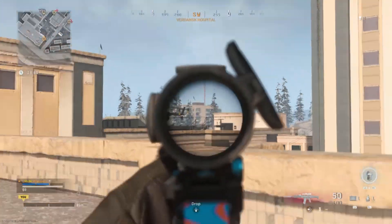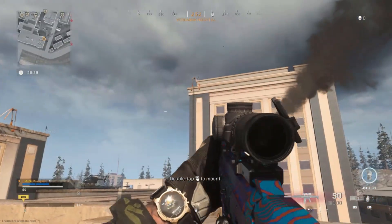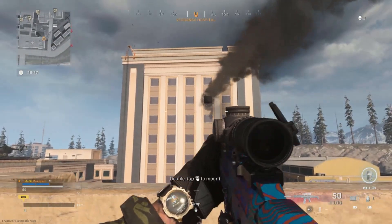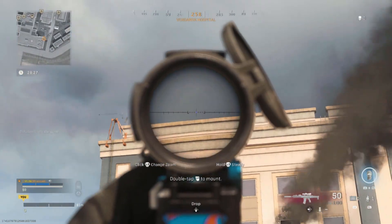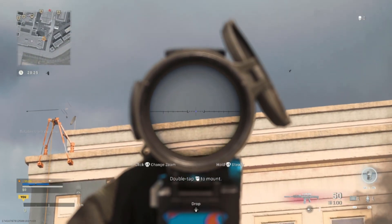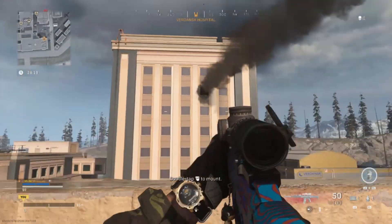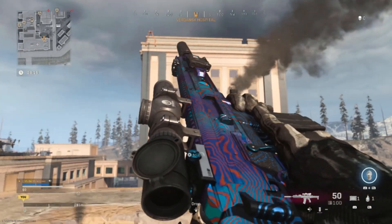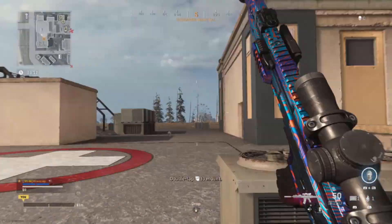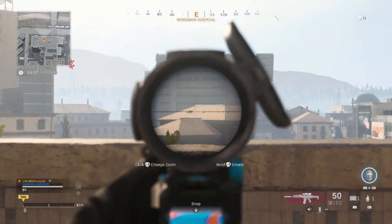Just look at the ADS speed — it's not even that bad. I'm using the 60 round mag, monolithic suppressor, and the 19 inch barrel. It's a 3x by default and 6.1x zoomed in, so it's not really bad — actually pretty good. I think I'm going to use this more than the 3x hybrid just because it's so nice and clear. Just look at that little blue dot.